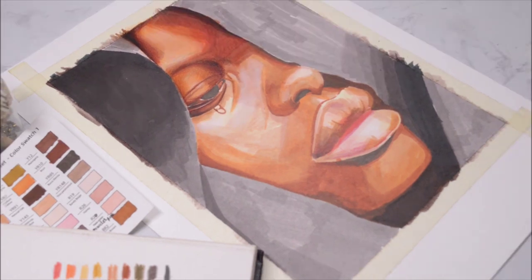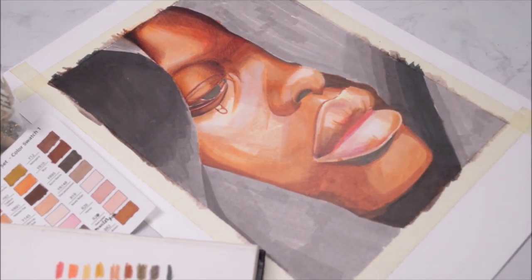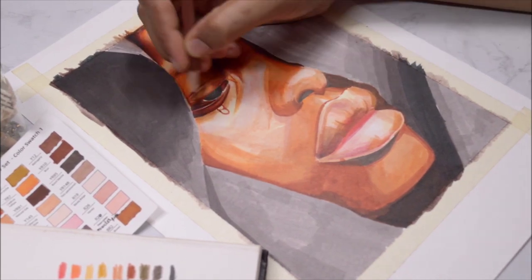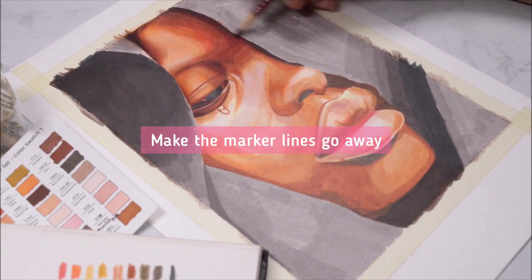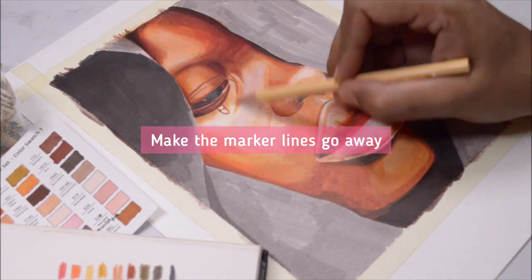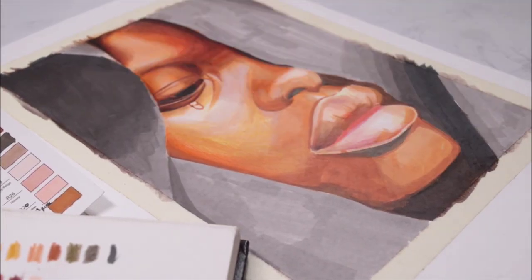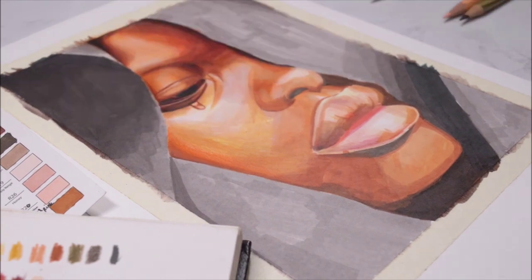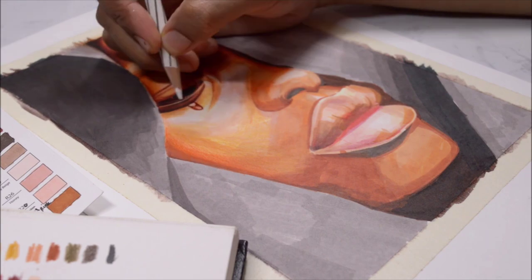Now you can see the advantage of using markers as your base — it mapped out wherever the colors need to be, so I don't have to think about the color palette. I just go in with my pencils and make all the marker lines disappear, while also correcting the shades I can see in the reference. Sometimes markers alone aren't perfectly accurate to the reference, and that's why we use color pencils to correct everything.